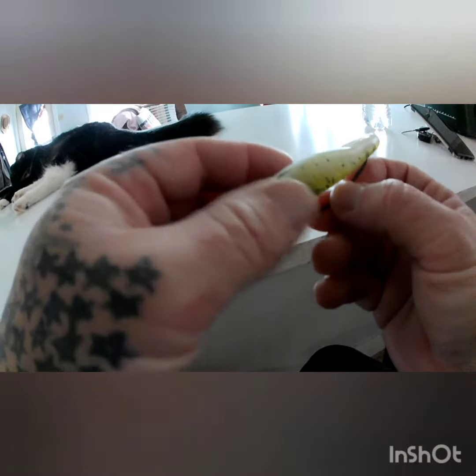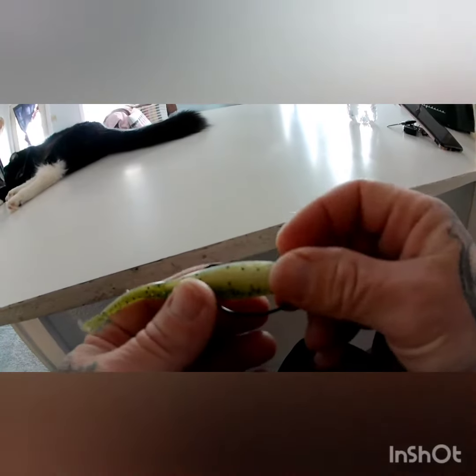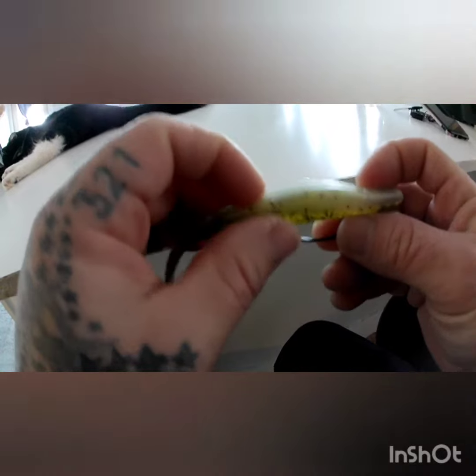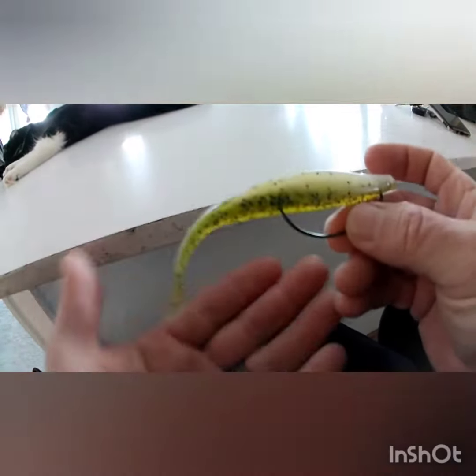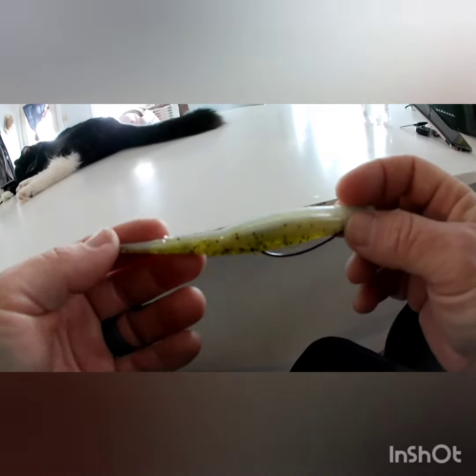It actually has a lot of action like this. You can walk it on top like a topwater. You can let it sink, and then give it two pops, and it'll flutter like a dying bait fish. This is money. And it's got this channel right here for your hook to hang out in, so you're not bringing back all those weeds, grass and stuff. Give it a try — it definitely works. I've caught a lot of fish like this, and in my opinion it actually gives it a little more action. It looks like a real dying bait fish this way.